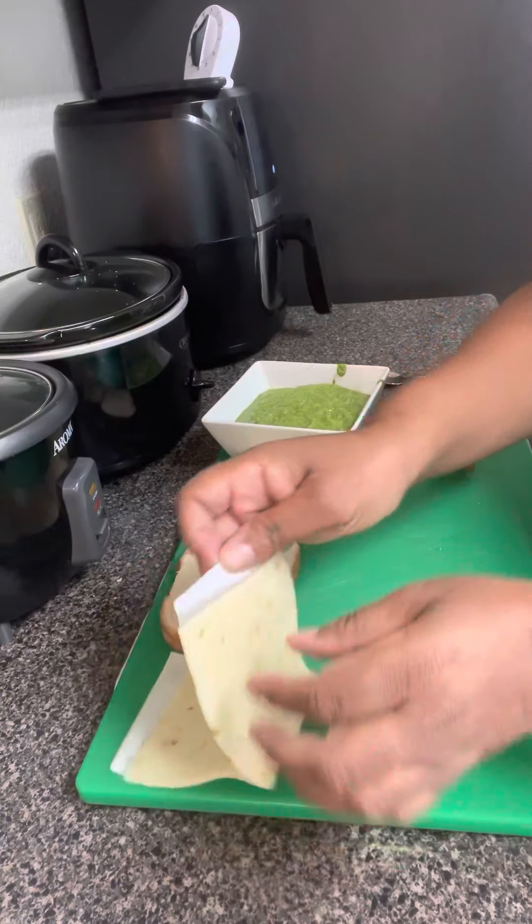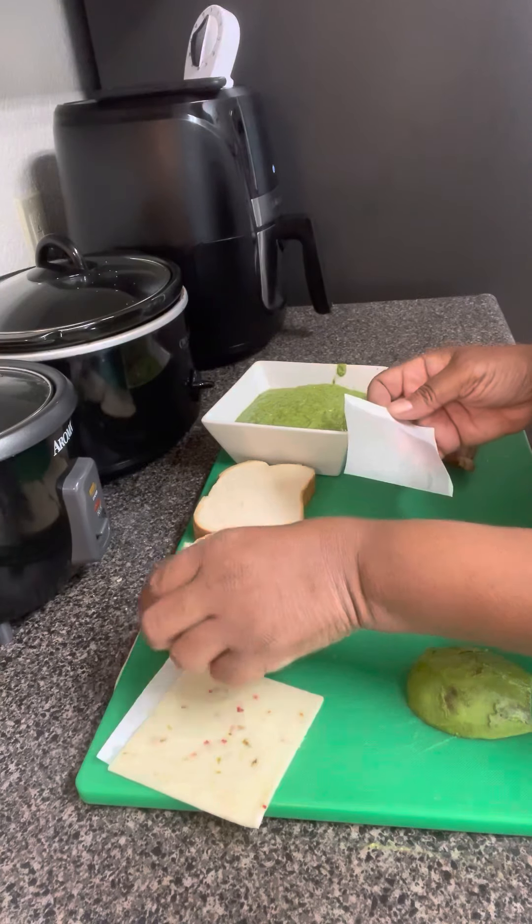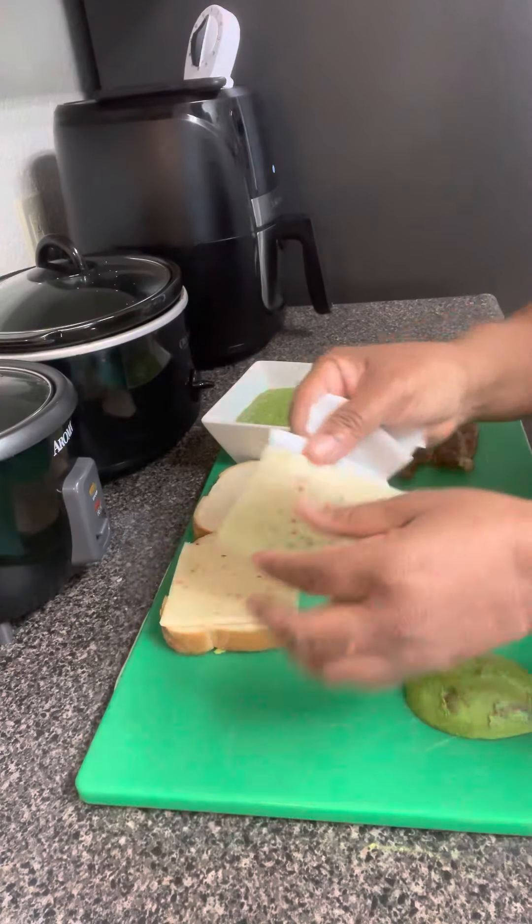All right, y'all. Here we go with our Ghetto Grilled Cheese. We got us some Pepper Jack Cheese. We're going to place one slice on each bread.